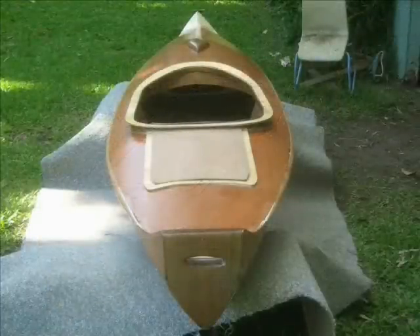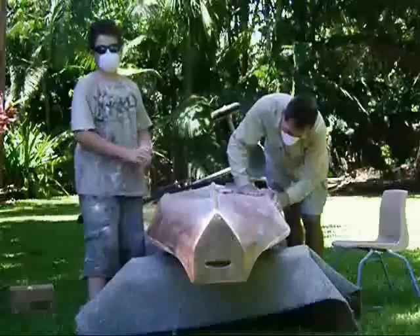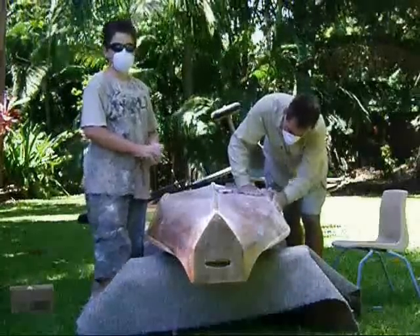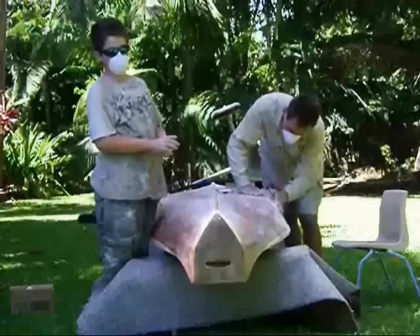All off-boat timber except the paddle was ready for varnishing. All the on-boat resin is done and we're just giving it a final sand ready for the undercoat white normal design.